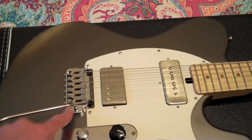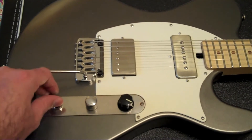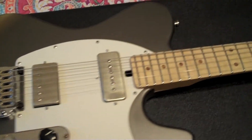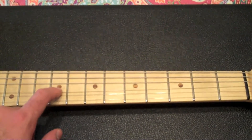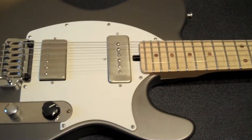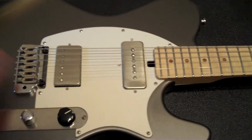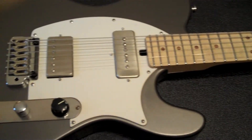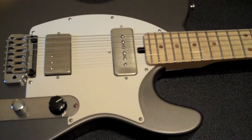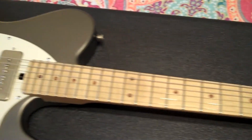This one has a different bridge — a Hipshot tremolo. I opted for a three-way toggle versus the blade switch on this guitar. It has a maple neck and I think these are zebrawood dots. This was actually going to be my spare guitar for when I play out, but it was too nice so I ended up using it as a main guitar. A lot of the specs he actually chose since it was a prototype and I just bought it from him — except for the pickups and the switch.